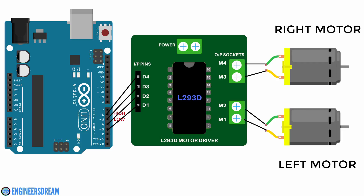I hope from this video you have understood what is an H-bridge and how we can use the H-bridge to control our DC motors.